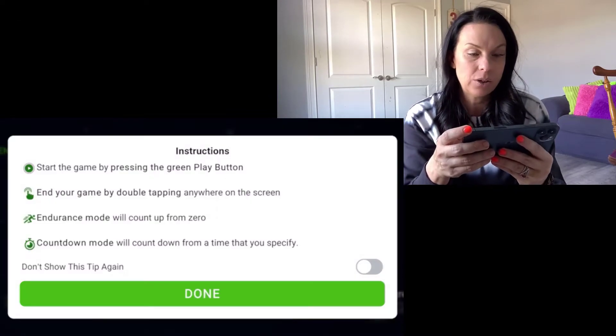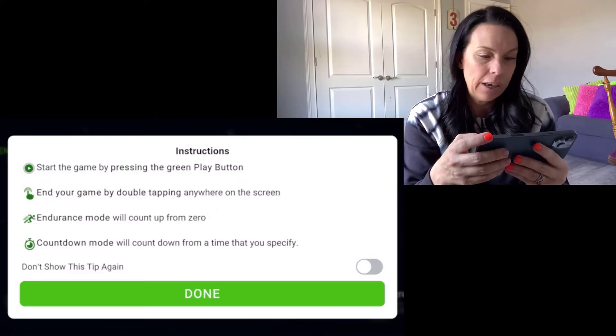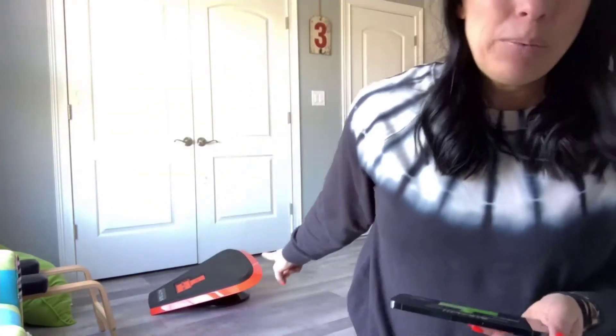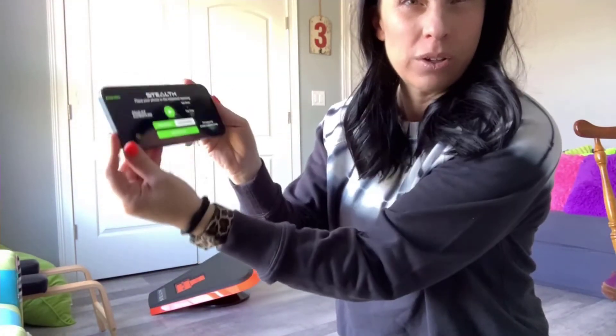I purchased the premium plan — $24.99. You don't have to do that, you get four free games before paying anything. But with premium they've got a boatload of games — I counted 17 — and that's not even the challenges. Let's go with one of the free games to start. We're going to go to Galaxy Adventure. So it says: start the game by pressing the green play button, end your game by double tapping anywhere on screen, endurance mode counts up from zero, countdown mode counts down from what you specify. I'm going to lay my phone horizontal into that tray and play this game.